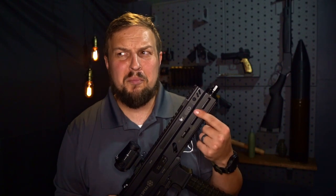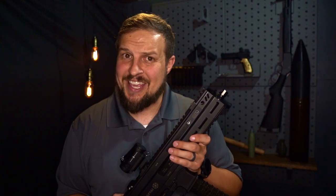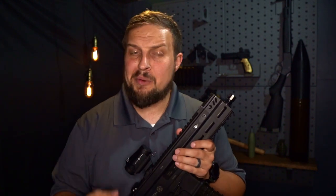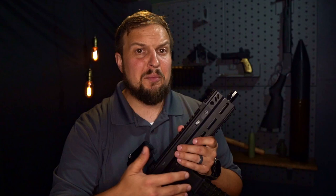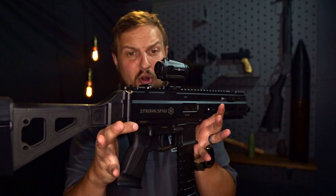This is going to be a little bit of a quick one today, but we're here to talk about the Strybog — the Grand Power Strybog handguard extension from JTAC Industries. This is an aluminum extrusion made by JTAC that matches up darn near perfectly with our Strybog here, and honestly gives it a hell of a profile.